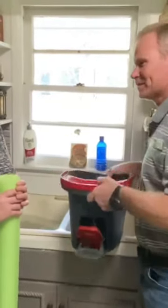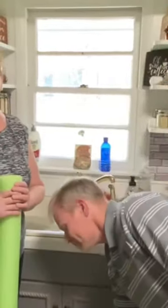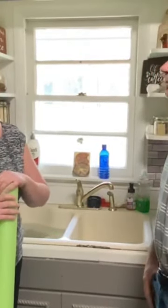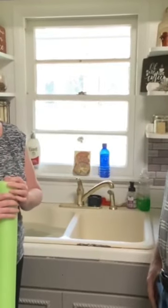Hey guys, Jack and Nicole Pots with the Pots Team with Keller Williams here to do our Household Hack. And today we're showing you an easy way to put water in your mop bucket if the bucket will not fit in the sink.